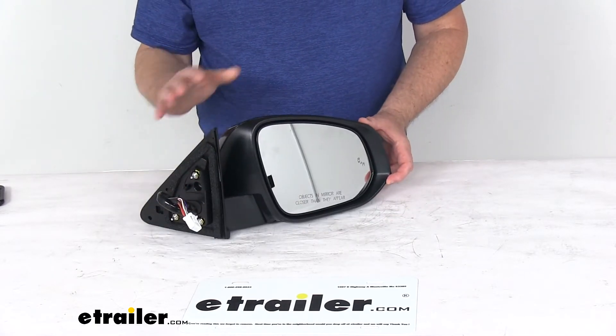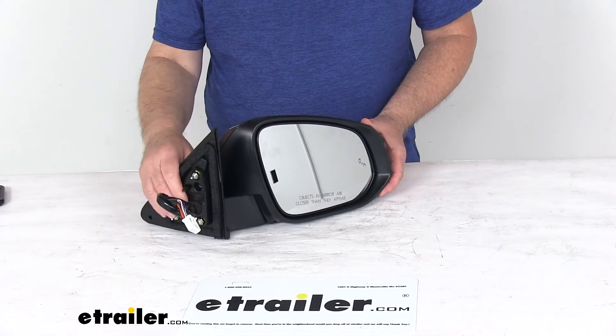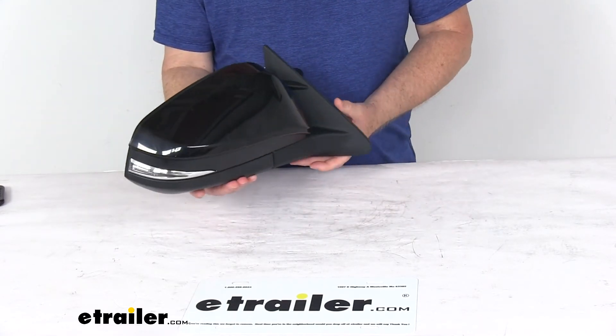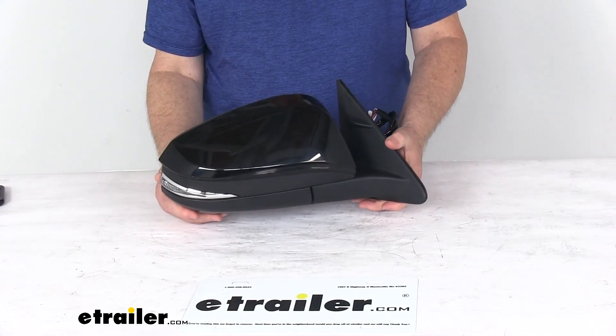That should do it for the review on the K-Source replacement passenger side electric side view mirror with the heat, turn signal, puddle lamp, memory, and blind spot functions. Thank you very much.